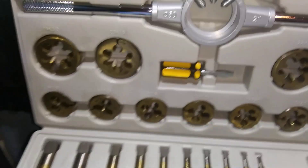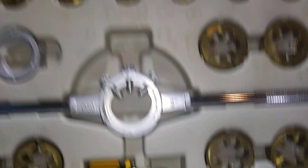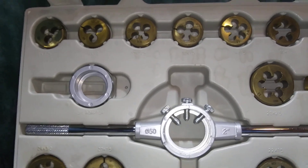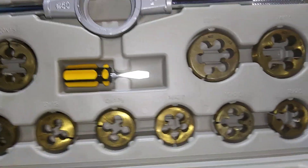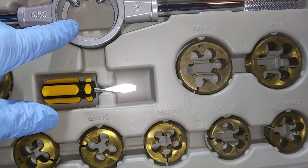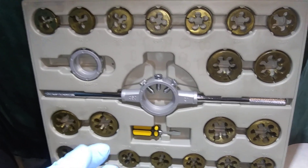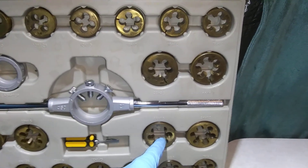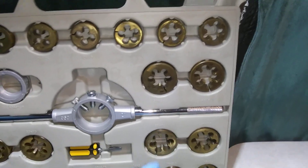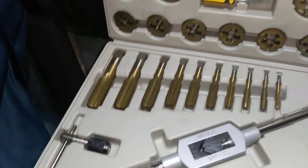You've got the big handle, you've got the little one for the small taps, and you've got all the dies here as you can see. It's pretty decent quality. They give you the little screwdriver to tighten things up. What the dies are for: if you've got a stud or a bolt where the threads are messed up, you can run one of these dies down it and straighten up the threads. You can also make threads — take a piece of bar stock and make threads with it.